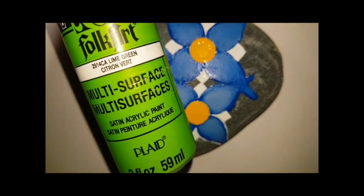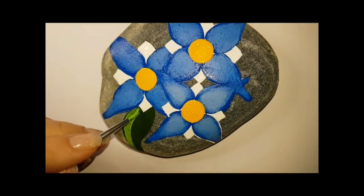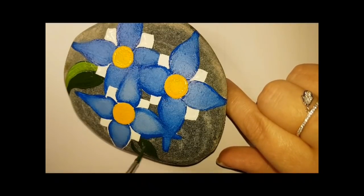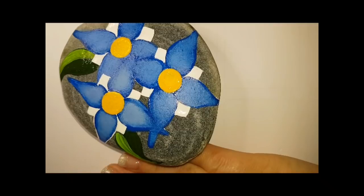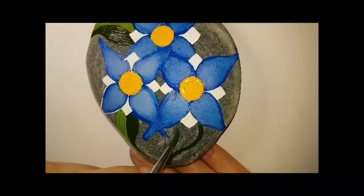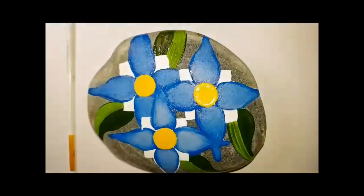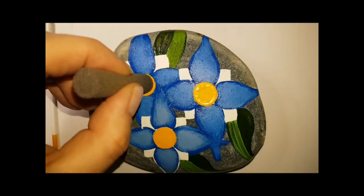Now I'm using a dark green for these leaves — it's called Thicket. All paint colors will be listed in the description. You don't have to use the same colors; you can use any light blue and dark blue, any yellow and orange, and whatever shades of green you want — just try and use a dark green and a light green. I'm doing half the leaf dark green, half light green. I paint it on with a brush first and then smooth out the brush strokes with a sponge because I don't like brush strokes.